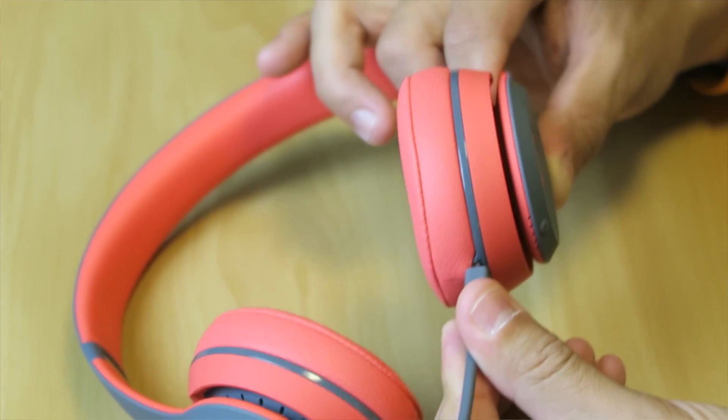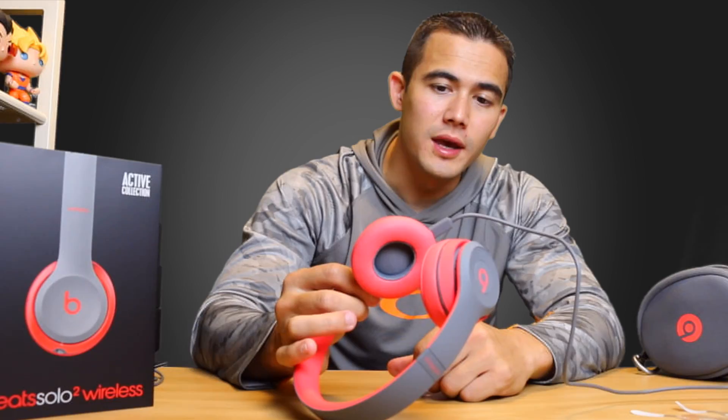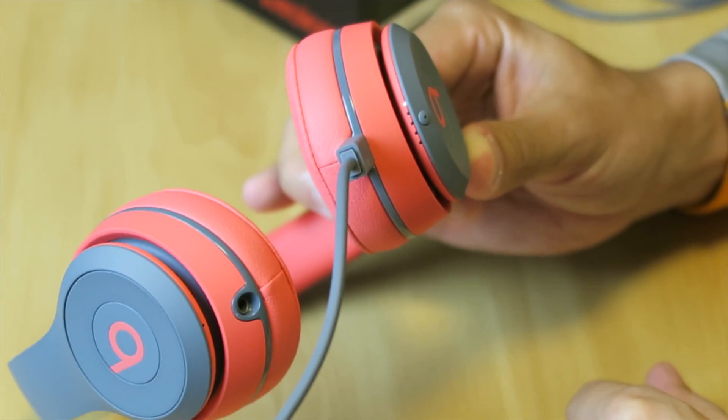It's really easy to charge — just plug it into the micro USB port and you'll see your lights charging up. You'll let that sit for a little while.